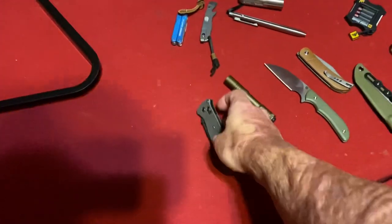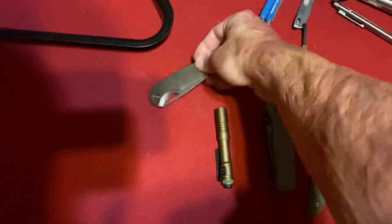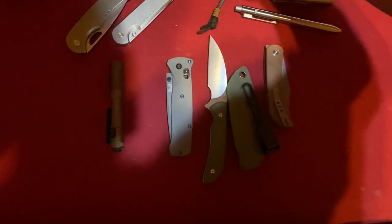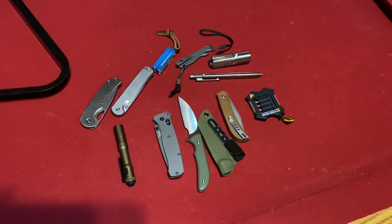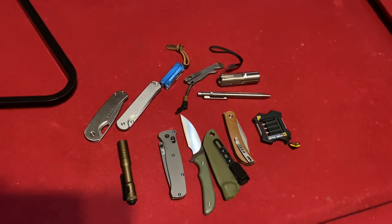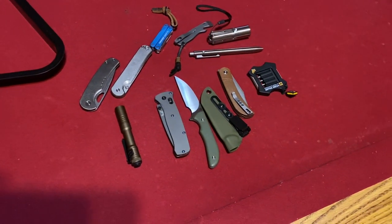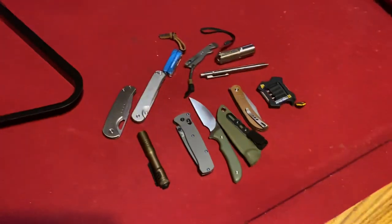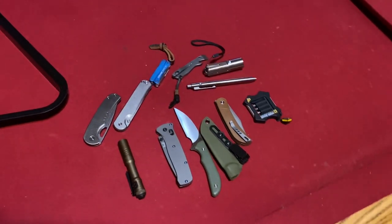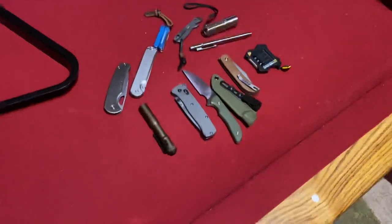So there you go — that is my pool table EDC dump. If you have any questions or comments about any of the stuff I showed you, let me know down in the comments. I'd like to hear what y'all bring on your trips — do y'all bring any knives or gear? I don't always bring a whole bunch of stuff, but I tend to always bring at least a knife or two, usually more. If I'm going out of the country I don't bring any knives — that's just too risky, and I don't want my wife to give me dirty looks. I hope everybody's having an absolutely wonderful day. If y'all want to keep seeing videos from my vacation, let me know — I have family members who want to do a video with me. I'll see y'all in the next one. Peace.